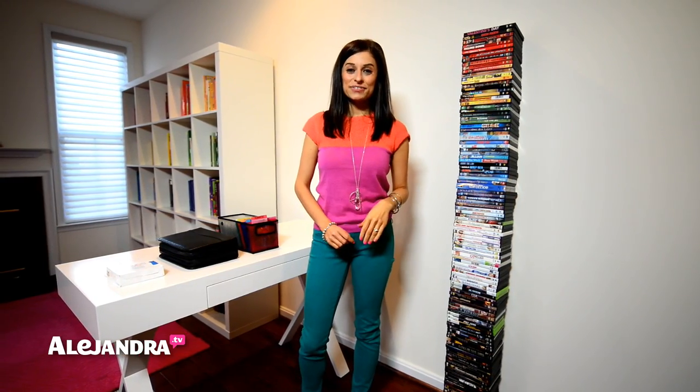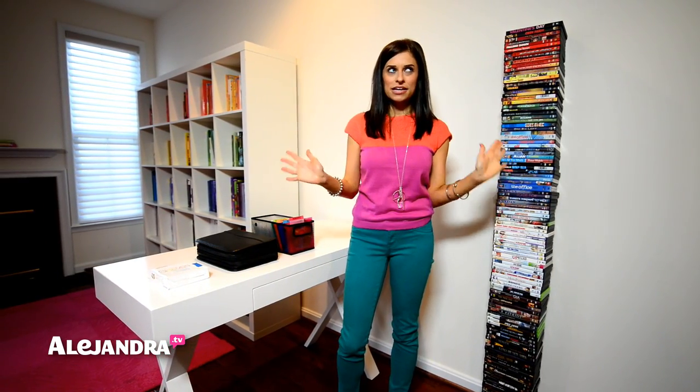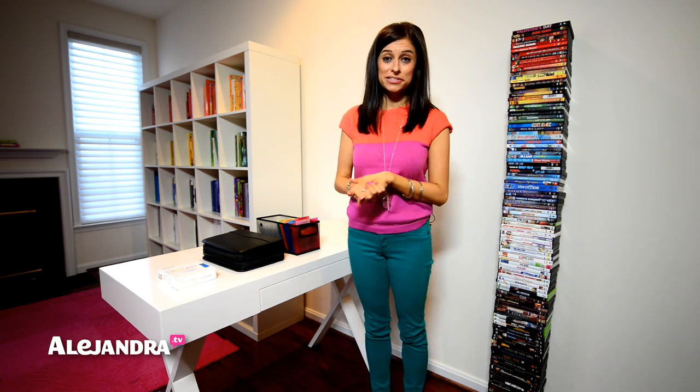Hi everyone, it's Alejandra and in this video I'm going to share with you how to organize all of your DVDs and CDs that you might have inside of your living room, family room, or wherever you keep your media.